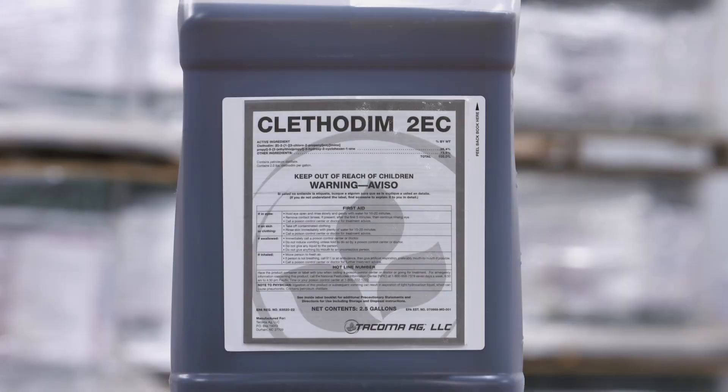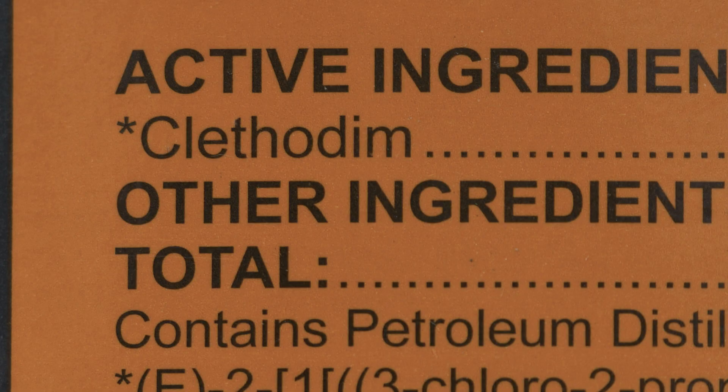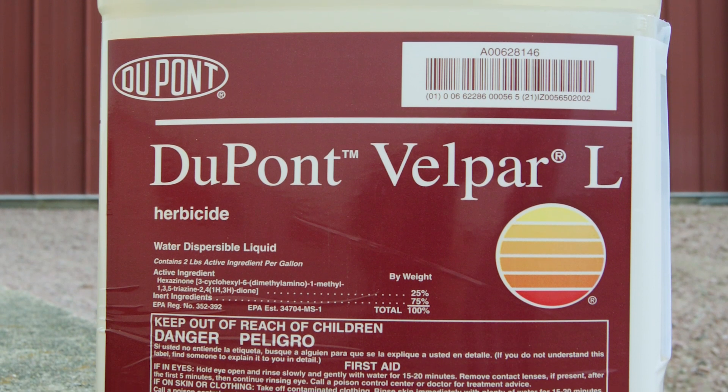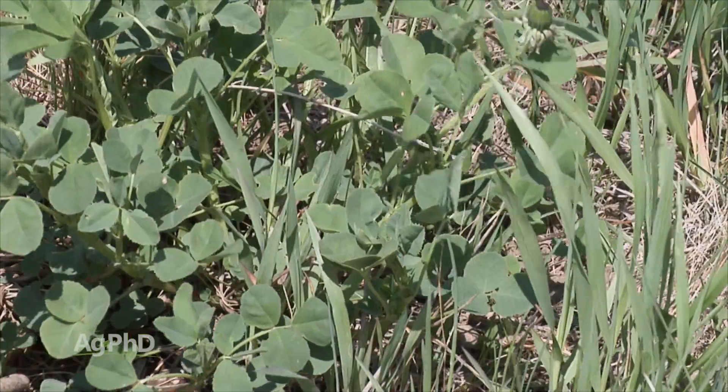You can use clethodim or a number of other grass killers if you have grass in your alfalfa post-emerge. There are also some products that can be used in dormant alfalfa — I'm not big on those. Some people will talk about Metribuzin or Velpar, but I just don't like them; I think it's too hard on the alfalfa. Personally, if I've got weeds that bad, it's time to rip the stand up and start over again.